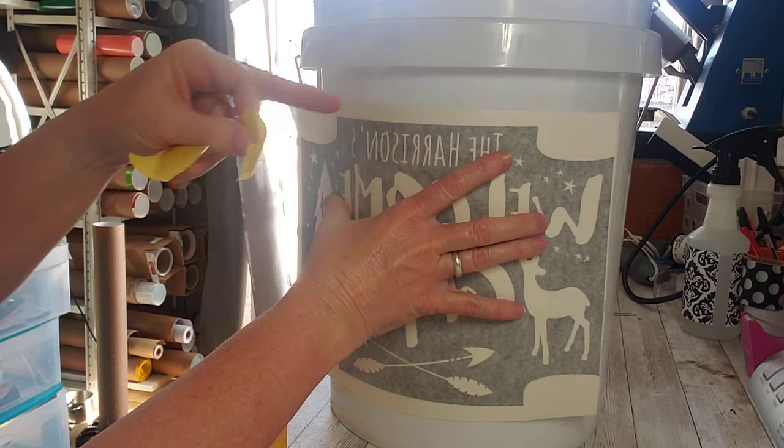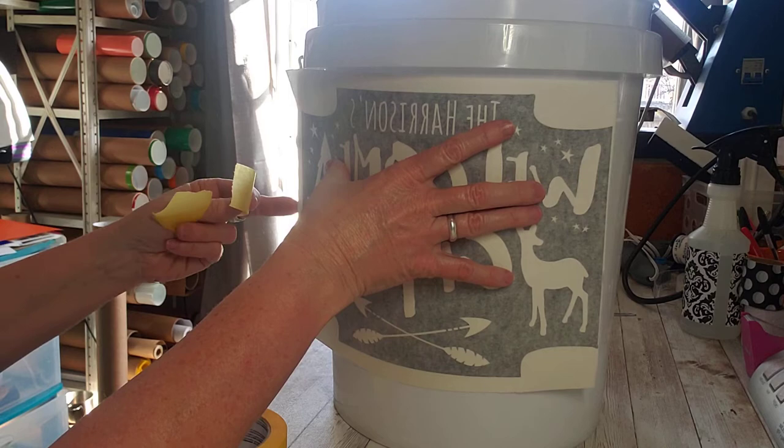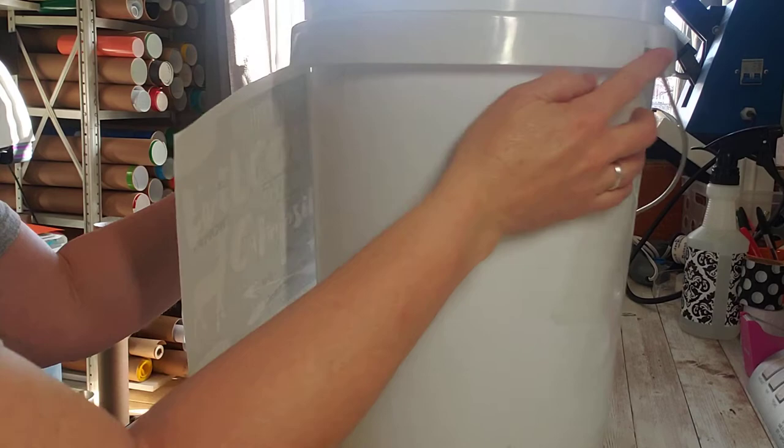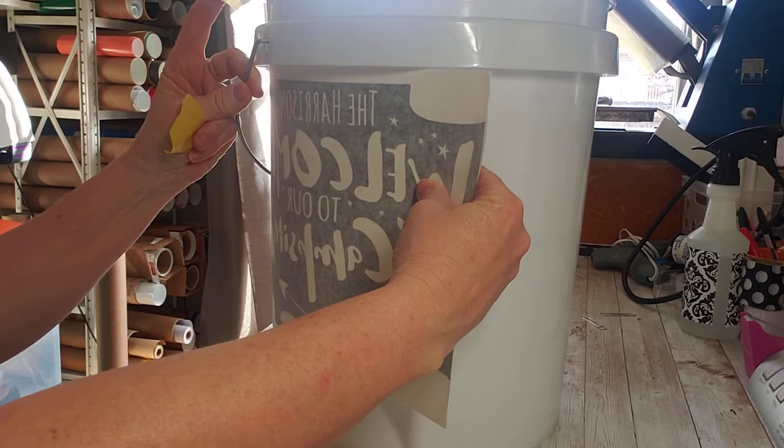You can measure here to here to get your spacing on the bottom, or if you prefer it up higher, that's fine too. Just wherever you desire it to be. I've got it centered — the handles are right here on each side so the handle doesn't come down over it. I'm gonna keep the handle on mine because we use it to store stuff.